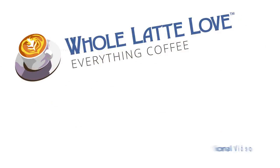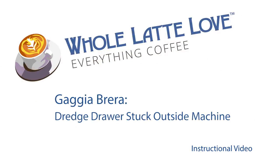It's time to learn repair and maintain everything coffee. Instructional videos brought to you by wholelatelove.com.